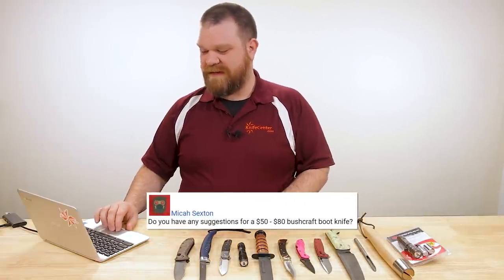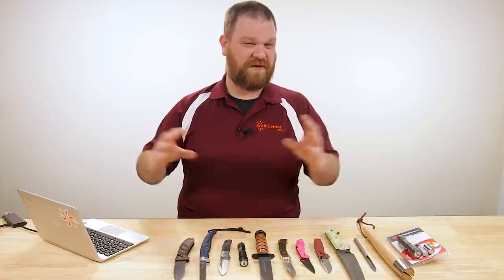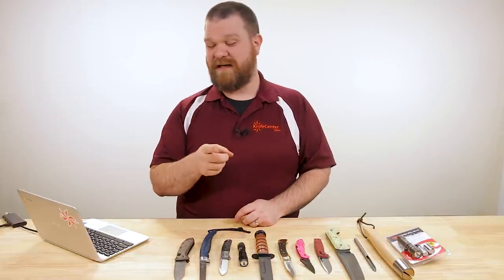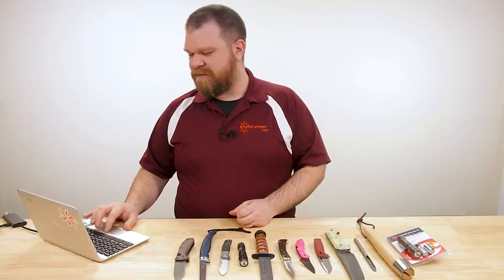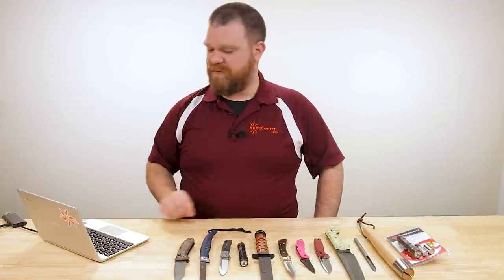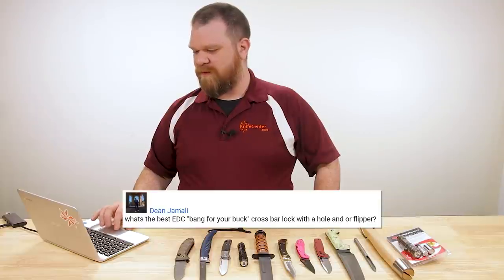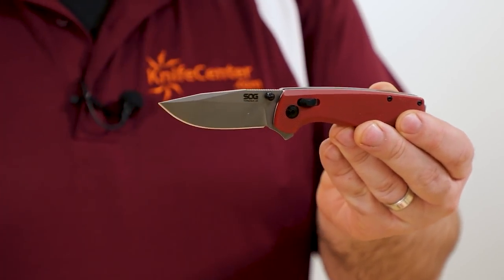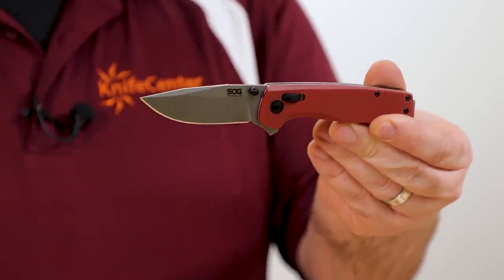Micah Sexton asks: 'Do you have any suggestions for a $50 to $80 bushcraft boot knife?' Nothing comes to mind at that intersection of genres, but you have asked this question a few times so I've planted that seed into my friend Joe Flowers' mind — maybe we'll see a Condor bushcraft boot knife in the future. Time will tell. Dean Jamali asks: 'What's the best EDC bang for your buck crossbar lock with a hole and/or flipper?' SOG Terminus XR for sure — $55, D2 steel, flipper, thumb studs, and a crossbar lock. No hole but you get the flipper. Put together very well, priced nicely. Definitely a lot of bang for your buck.